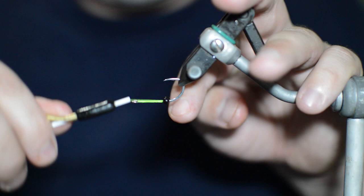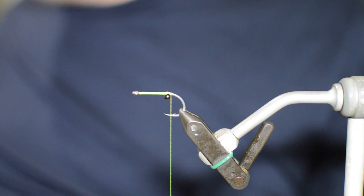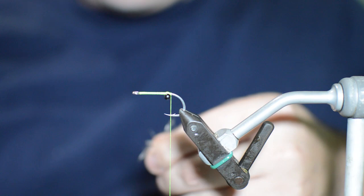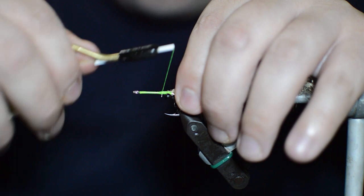Put some wraps under it, just make sure those eyes aren't going anywhere on us. The next material we're going to use is EP one-inch tarantula brush - we're going to use the tan color. I've already got a little section of brush here from some flies I made earlier, so I'm just going to pick a little bit of that fiber out to expose some of the wire, and start tying it in right here behind the eyes and work right in front of the eyes, making sure I tie this wire in good.